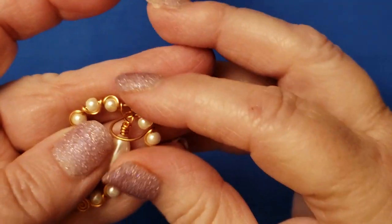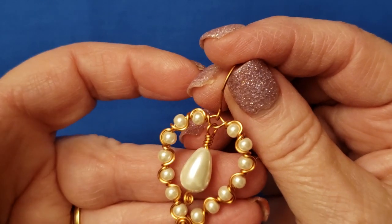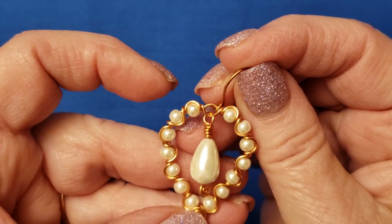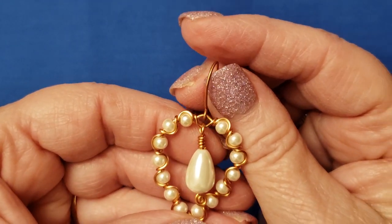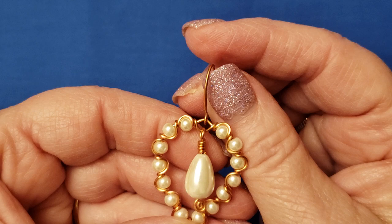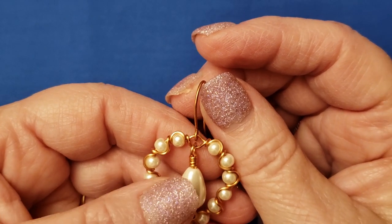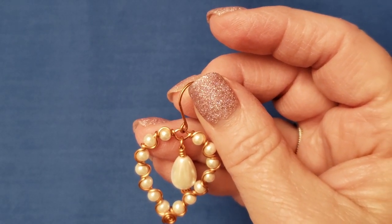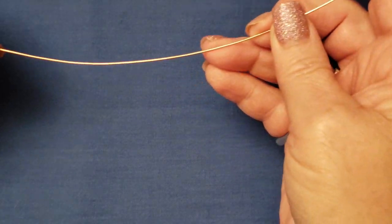Hi, this is Cheryl St. Pierre of Majestic Wire Artworks. In this video we're going to make a necklace that matches the princess earrings. I usually have a demo right at the beginning to show you, but today I'm switching things up and you will have to wait to see how it looks as we go. Take a 14-inch piece of 20-gauge wire.